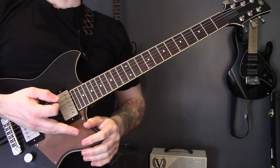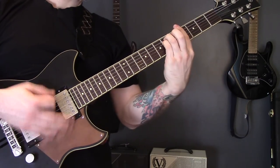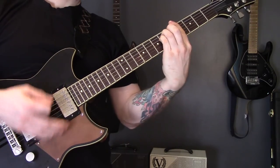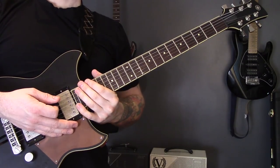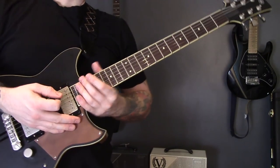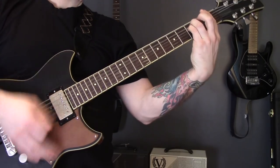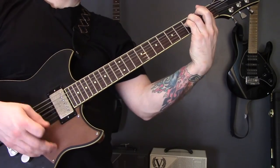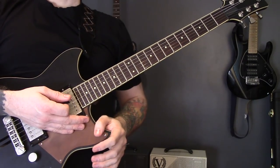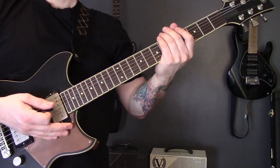So instead of playing the album way, you'd play it the live way. Let's begin - we've got that opening riff to start with. We're just playing minor chords, and we're playing full chords, not just bar chords.